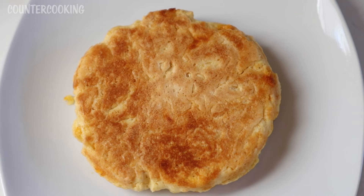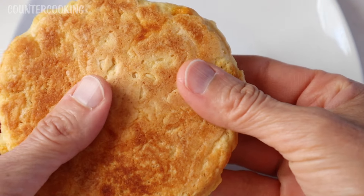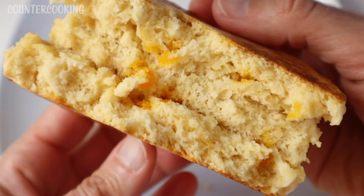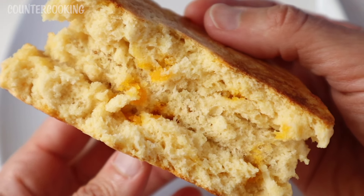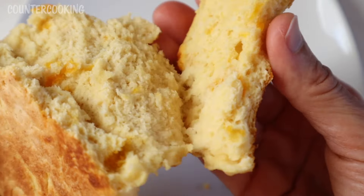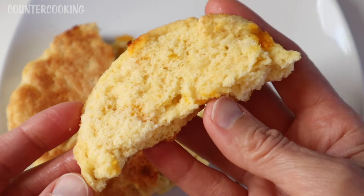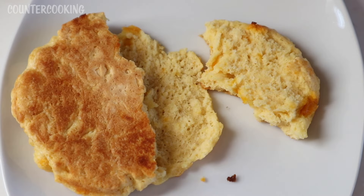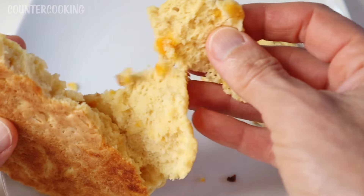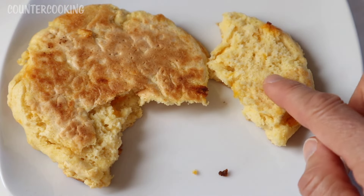There's a strong cheesy garlic aroma. Let's break into this and see what's going on inside. That's what it looks like inside — it looks like it's thoroughly cooked. It's even flaky. Do you see how it's just peeling apart like a flaky biscuit? It's nicely cooked. If you're a fan of biscuits, I think you'd really like this. The outside is crispy, the inside is soft.